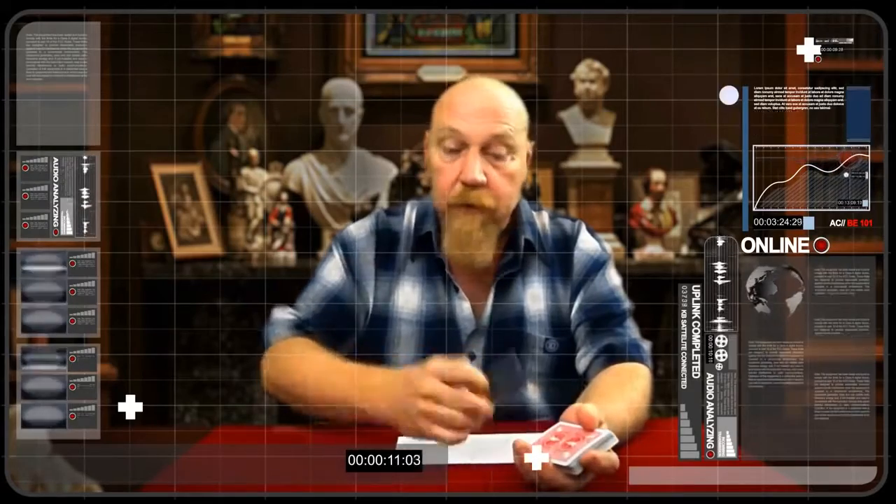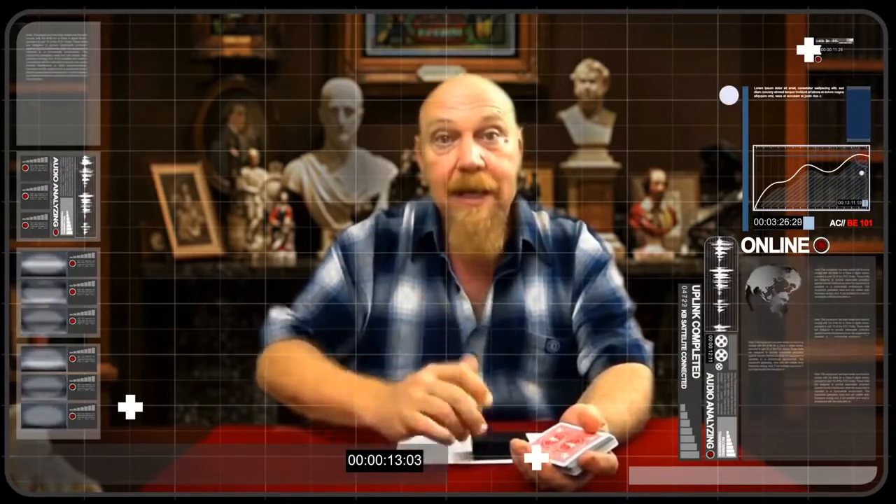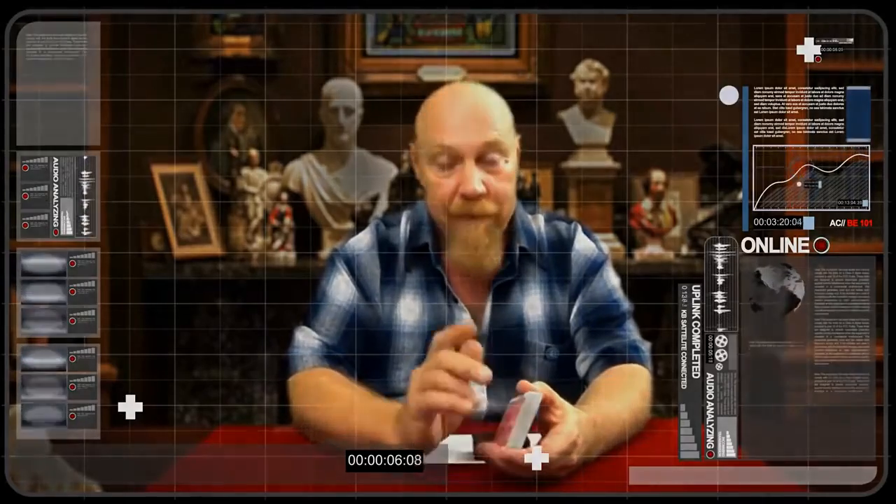I hope you enjoyed your magic insider's first look at our revolutionary new switching device. The EcoBox will be released through Murphy's Magic in the next two or three weeks. Thank you for watching.